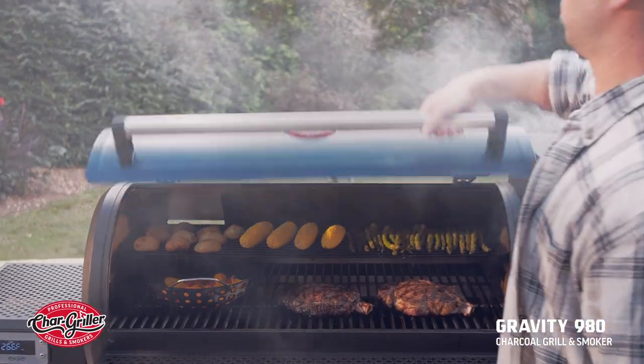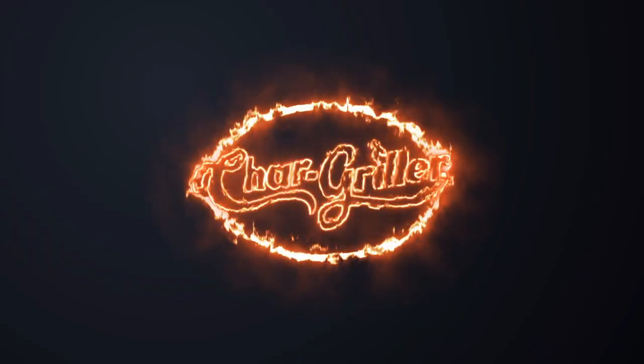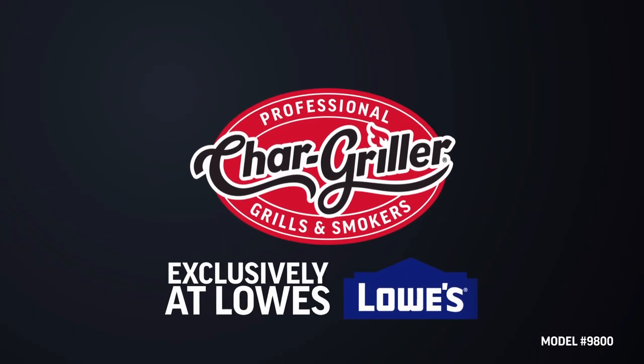Pick up your Gravity 980 charcoal grill and smoker today at Lowe's. Chargriller — seriously hardworking grills.